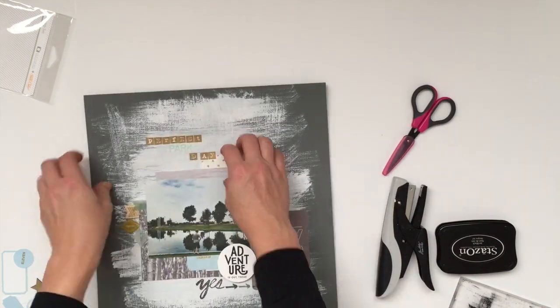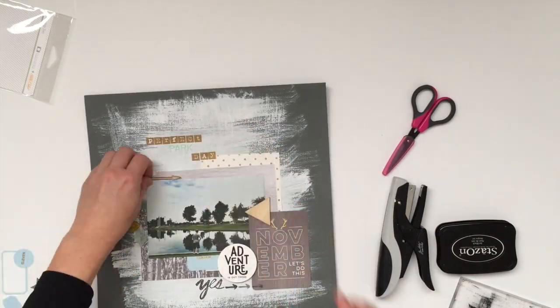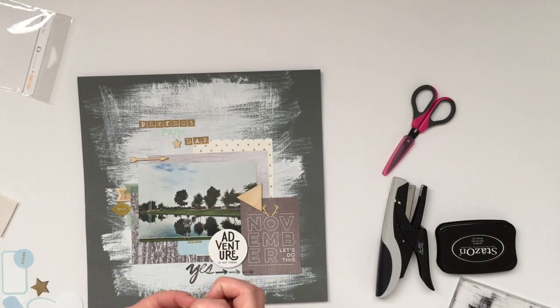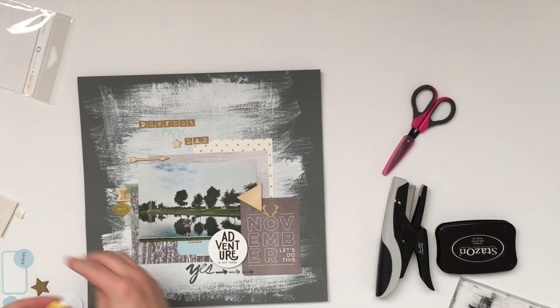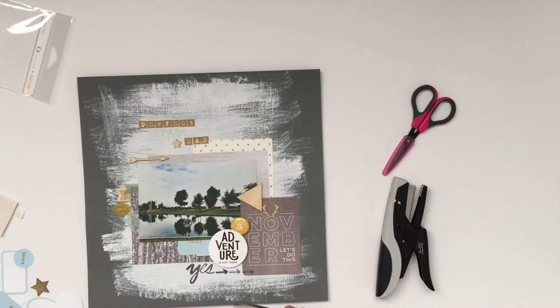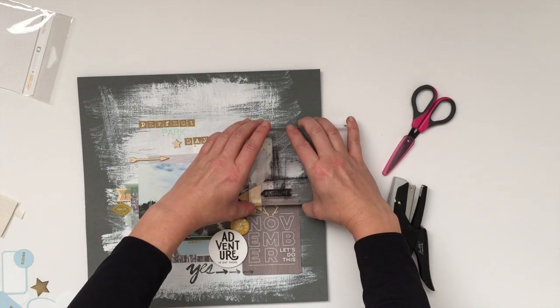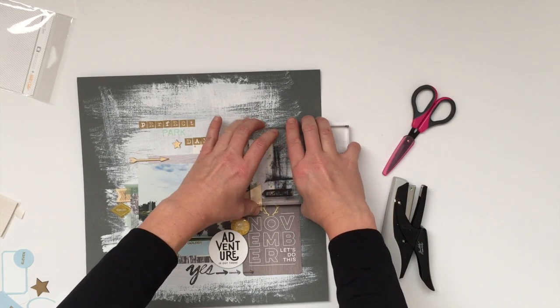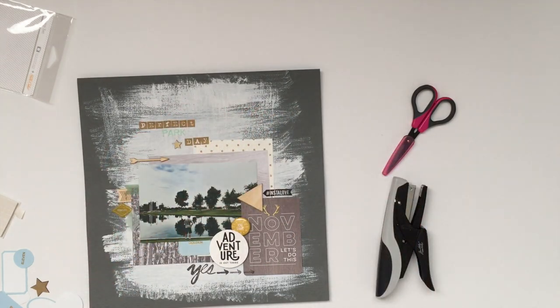I'll sometimes sew on top of the page, though I'm not doing that on this particular page. Once I'm done attaching all the elements, I'll look back and see if I want to add anything else. A lot of times I'll add a few stamps at the end, or maybe just a little bit of journaling. If I don't add journaling, I'll usually just mark on the back the date if I didn't put it on the front.